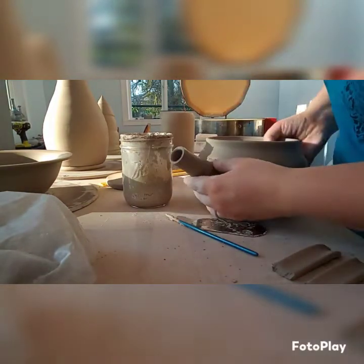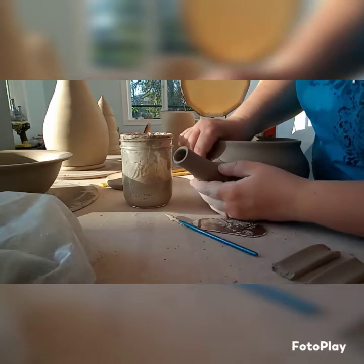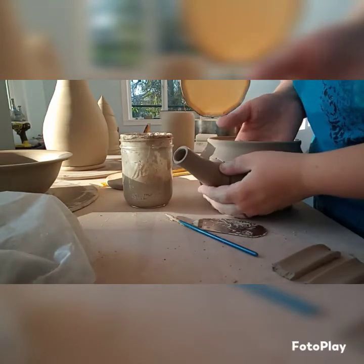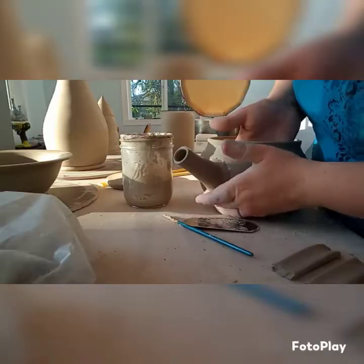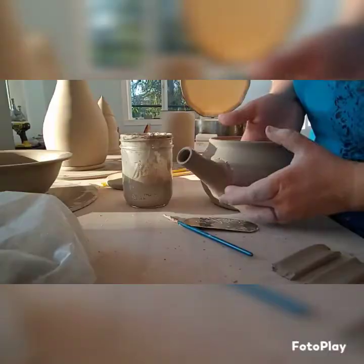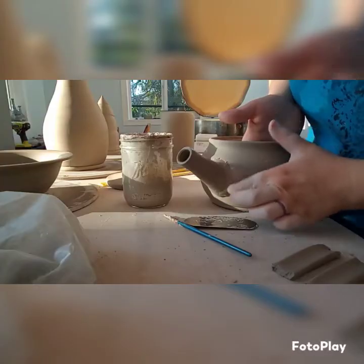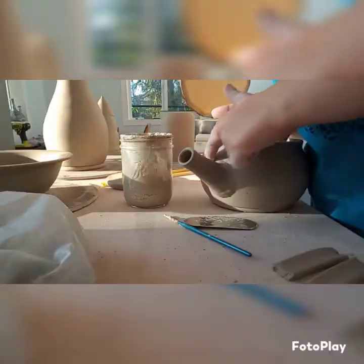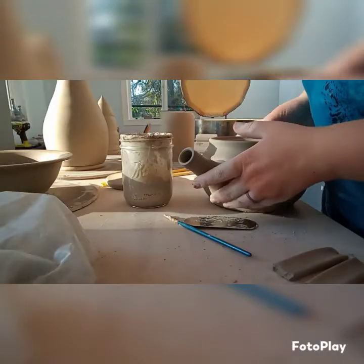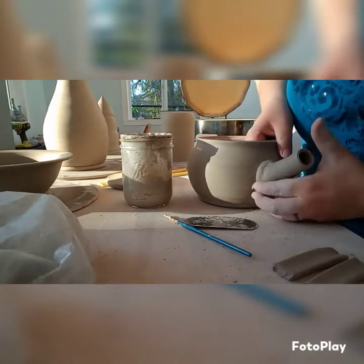I am pushing from both the inside and outside to give that a nice firm connection on the spout so it doesn't crack and doesn't just fall off when I'm pouring tea. I'm trying to make the connection as smooth as possible so it looks pretty seamless — it's hard to get it a hundred percent seamless but I do my best.